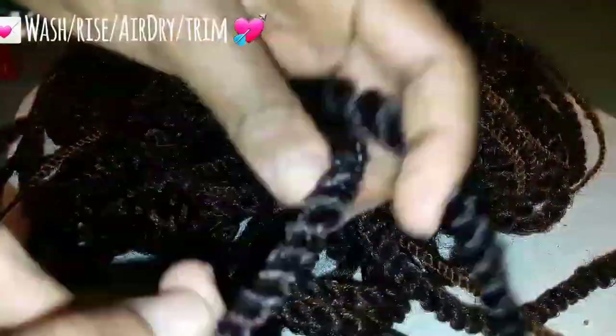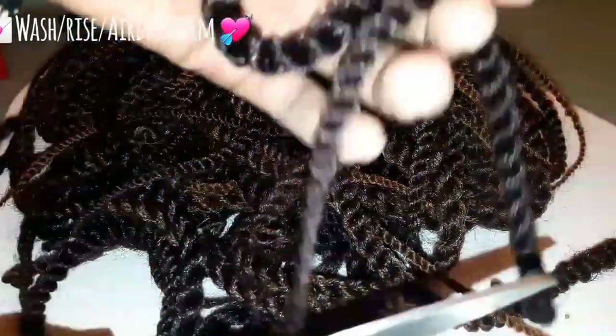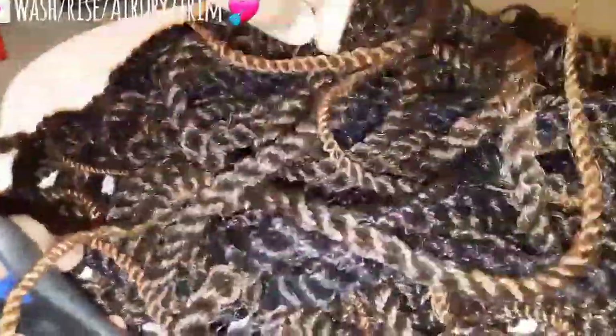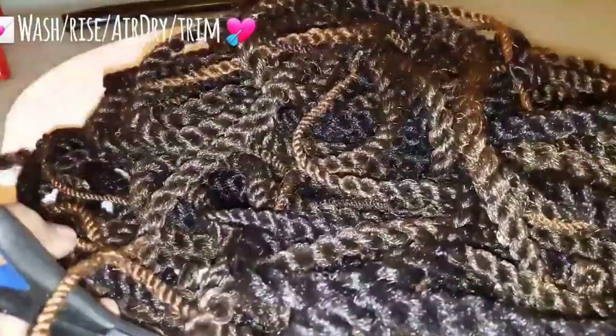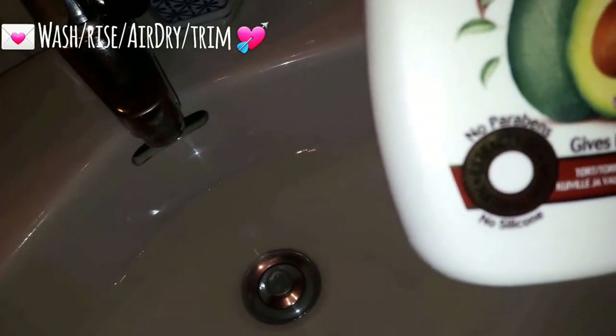I just took down these braids after about three weeks — I get bored so fast. But if you're in a place where you've experienced a lot of dust and sweating during the summer, you might want to soak them down overnight instead of the way I did. I just washed and rinsed.